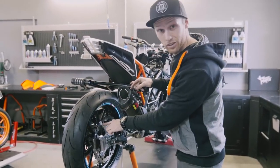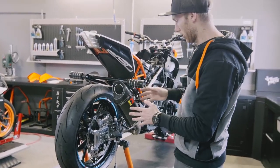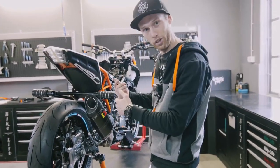The wheel is on, the new bracket is also on. Now it's time to put the calipers on, and then we are done with the back side of the bike and we can continue.